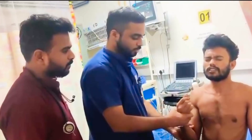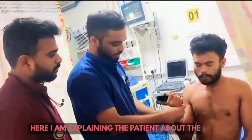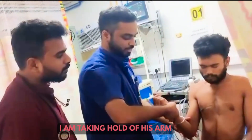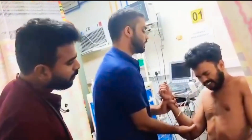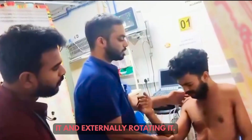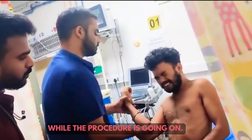Now moving on to the live demonstration. Here I am explaining the patient about the procedure. I am taking hold of his arm and slowly adducting it and externally rotating it. I am telling the patient to keep his back straight while the procedure is going on.